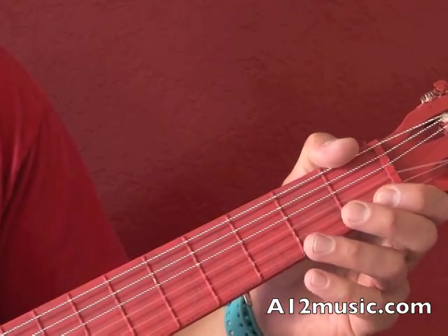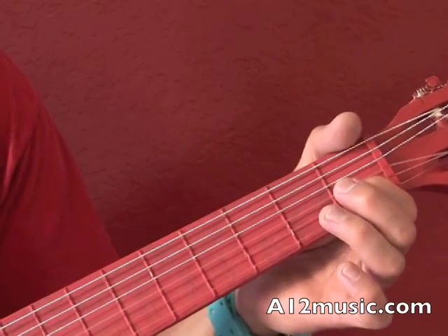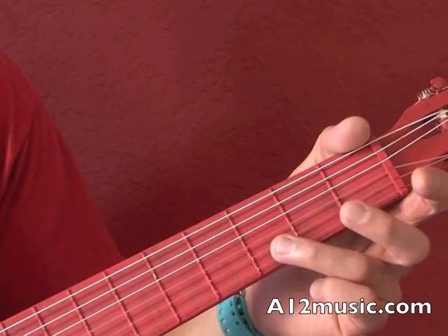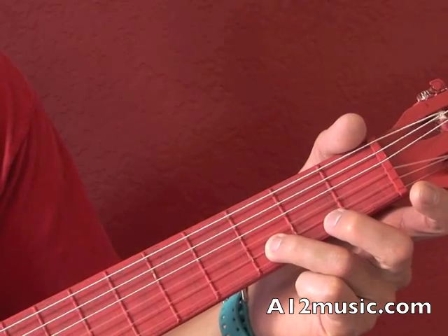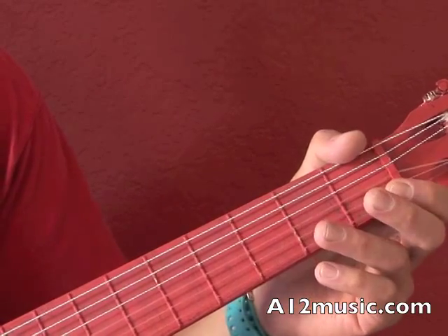The first note is the C, and that's going to be on the second string, first fret, and then open E, and then D which is the third fret, second string, and then it's going to be an F on the E string. So the first measure sounds like this.